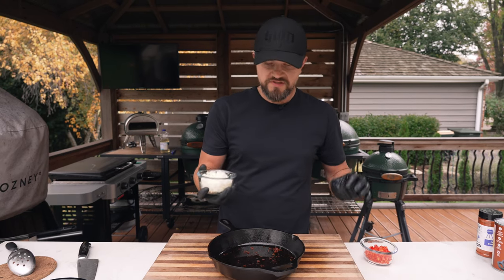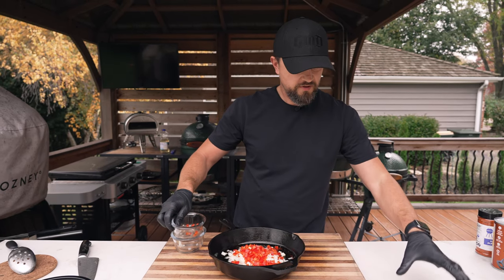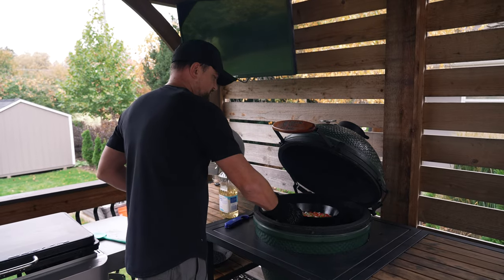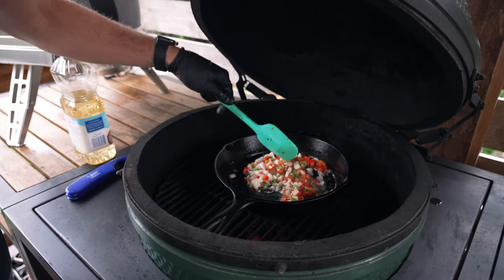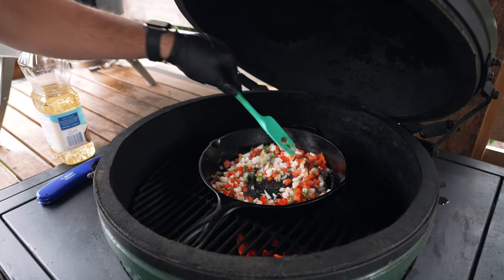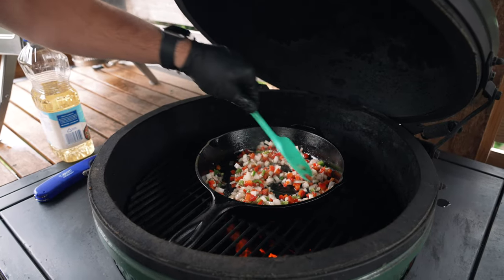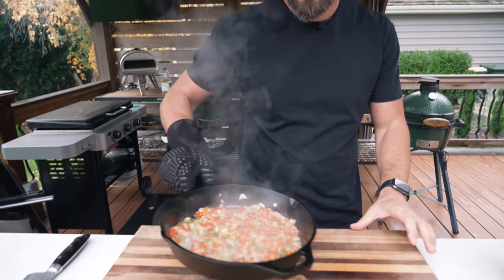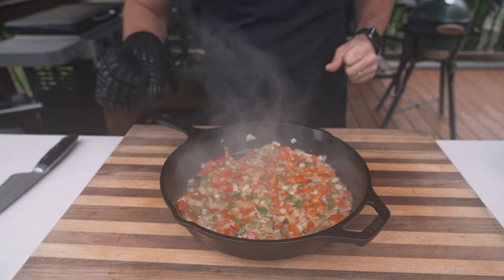Next up, I'm going to drop in all my veggies into the skillet — we've got the onion, the red bell pepper, and the jalapeno. We'll put this whole thing back on the grill and cook this down for a couple minutes just to soften these guys up a little bit. They are looking and smelling great sautéing in that bacon grease and sausage fat. Our veggies are softened up and looking really nice, getting bubbly in that bacon fat. Now we can assemble the rest of our beans and finish everything off.